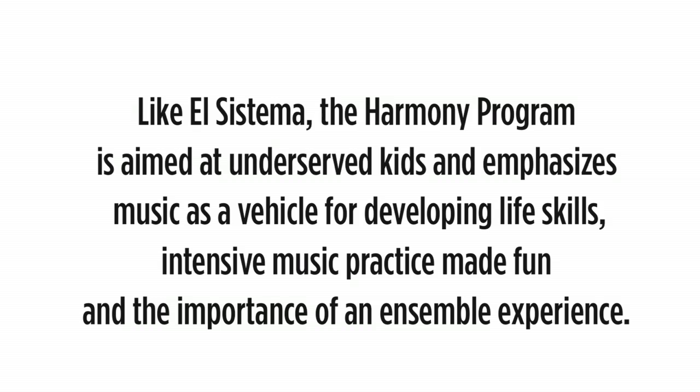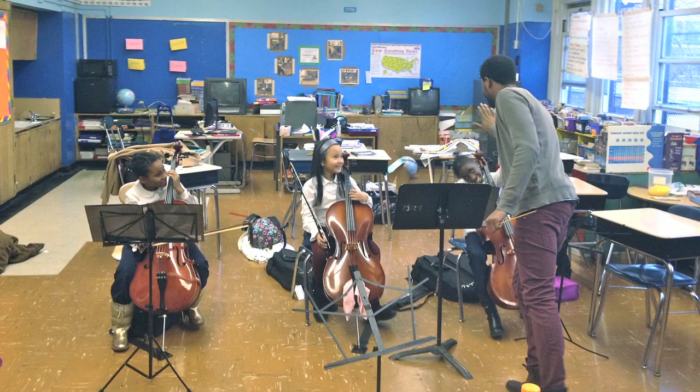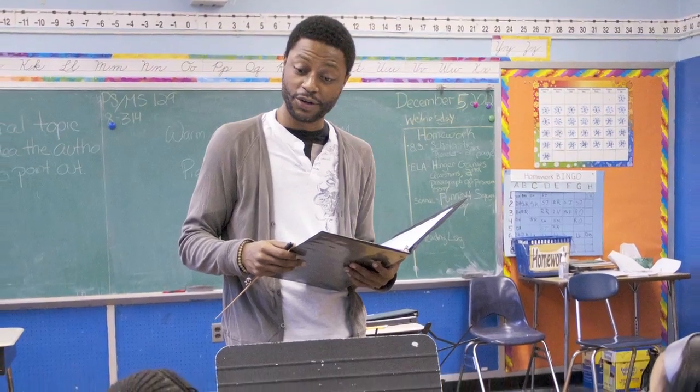One, two, three, four. Yeah, bravo. Okay, we warmed up, guys. We warmed up. Shake your bodies out. Shake your bodies out.